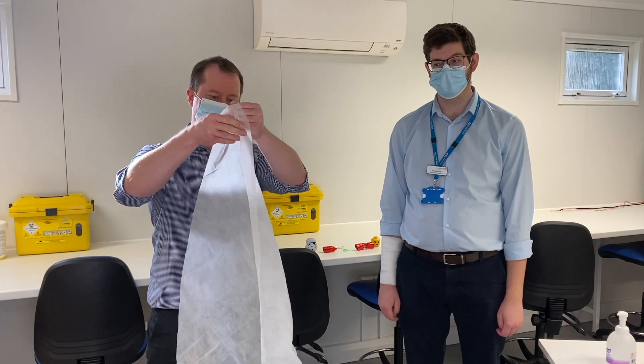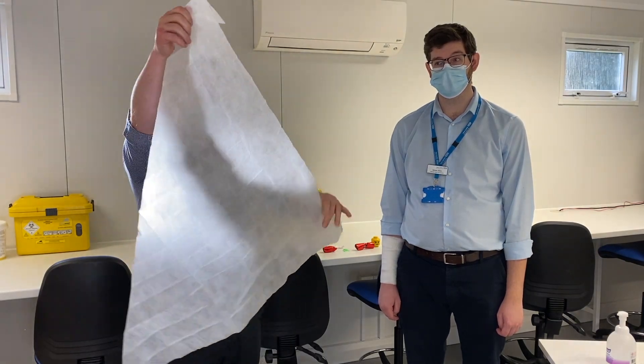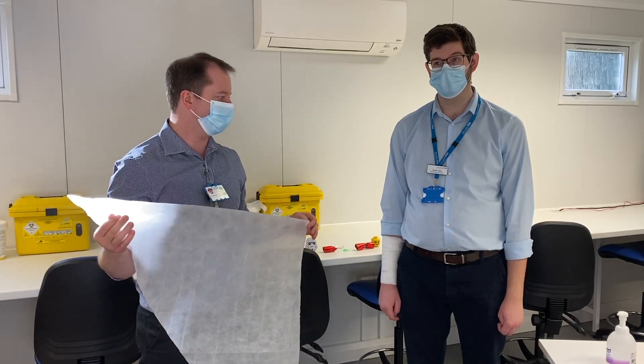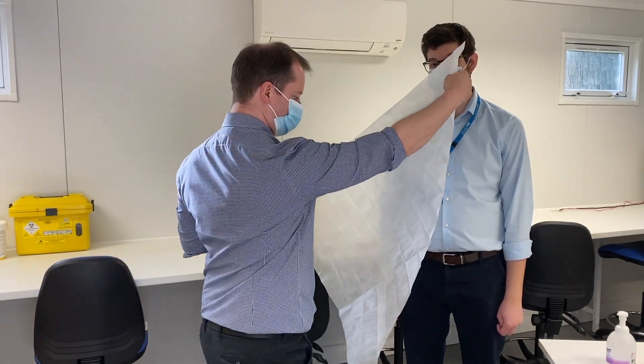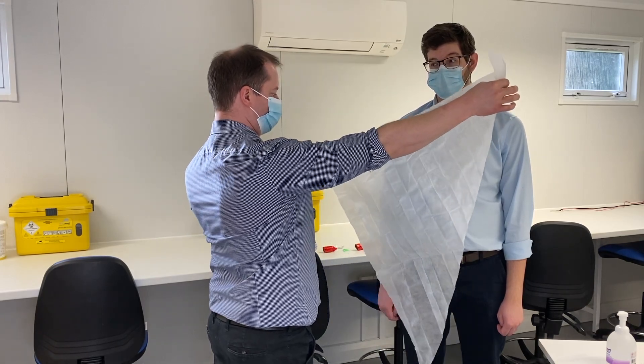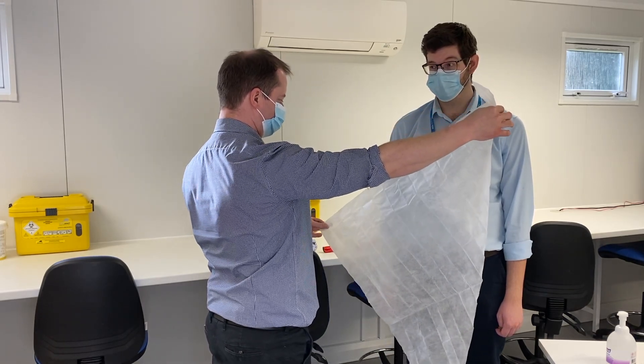If we are going to be using a triangular sling, for both types — either a broad arm or a high arm — we want to make sure that we have the longest edge running down the affected side of the person and the corner pointing towards the affected side of the person.